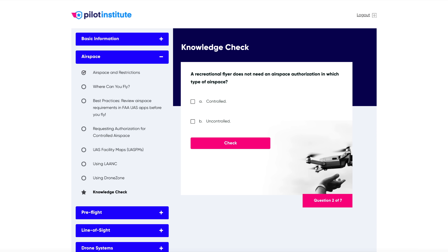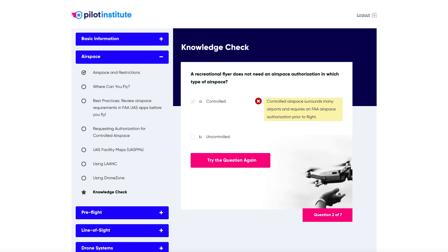I want you to think about this as training. I know the last T in TRUST is 'test,' but really the idea is that this should be training. It's not about the test — the test is simple, you can't fail it. If you get the wrong answer, the test asks you to guess again on the same question. You're going to get 100%. The goal is to get an education. This is training to get people educated so that we don't have accidents, so that people aren't flying close to airports when they're not supposed to.